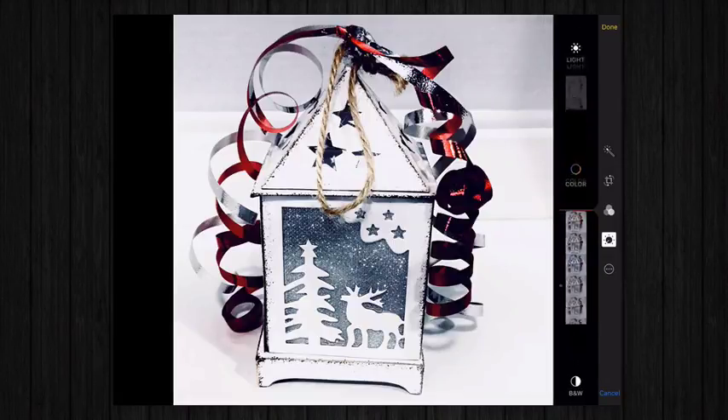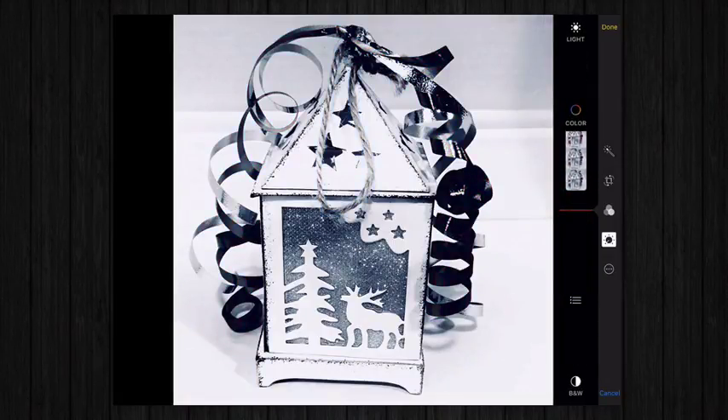As for the color, you can adjust to desaturate, no color, or make the colors extremely vivid, and everything in between.